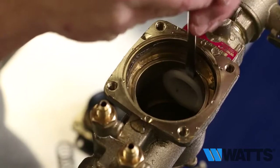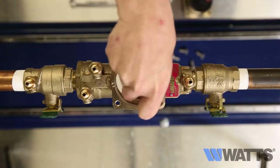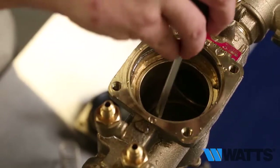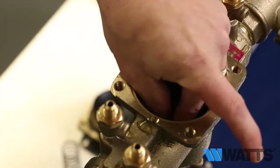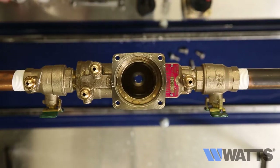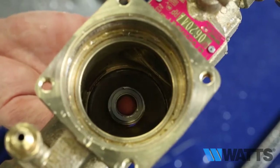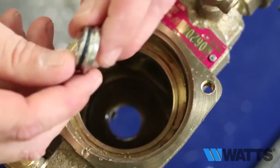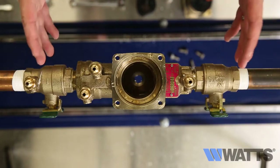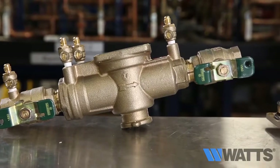Remove check valve number two, then remove check valve number one, and then remove the relief valve seat. Now that all the components have been removed from the valve body, it is ready to be inspected and cleaned or rebuilt.